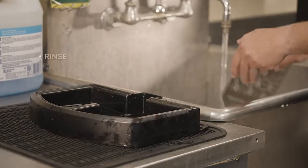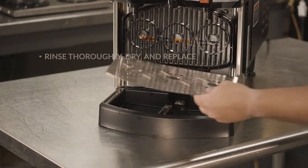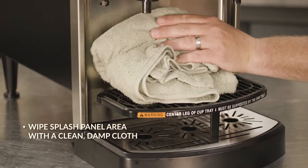Then, rinse thoroughly, let dry, and replace under the dispenser. Lastly, wipe the splash panel around the dispense nozzle with a clean, damp cloth.